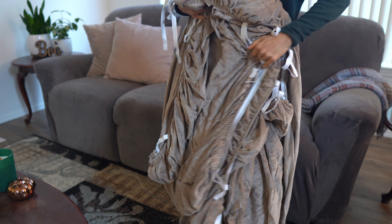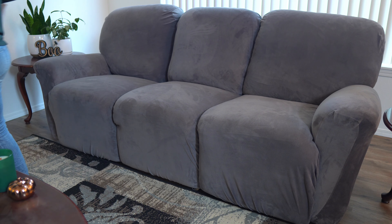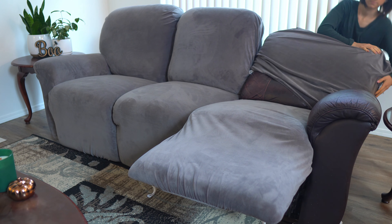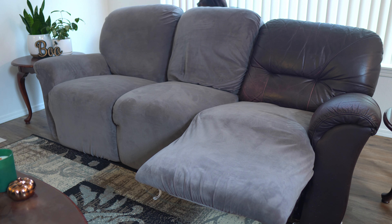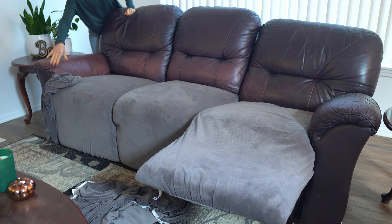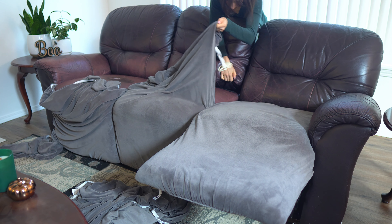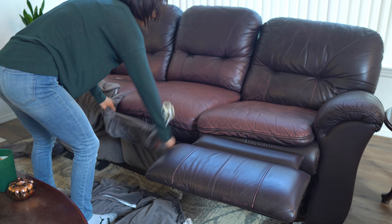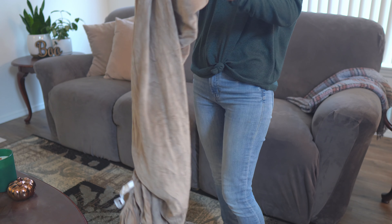Before I put the new one on, let me take the old one off. If you have one of these sofa covers, you know it takes some time to get them on and off, but it's totally worth it. If you're trying to decide what kind of sofa cover to get, I've looked at a ton of different styles and I really think this one might be the best. There are eight pieces, so each section of your couch gets its own piece, which is what makes it look so good. A lot of other covers have just one big piece for the bottom and one for the top — those end up looking like you tucked a blanket around your couch.